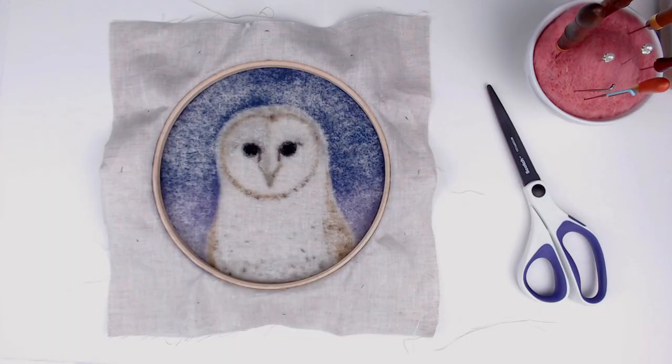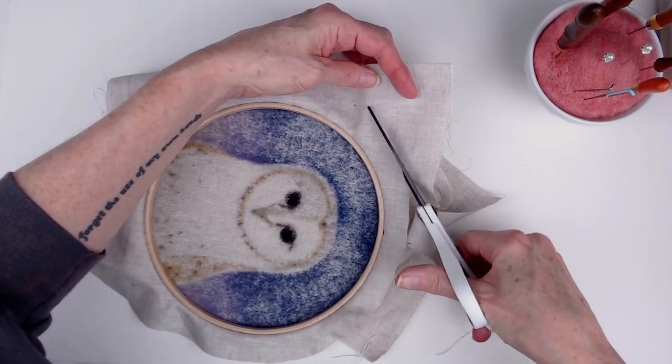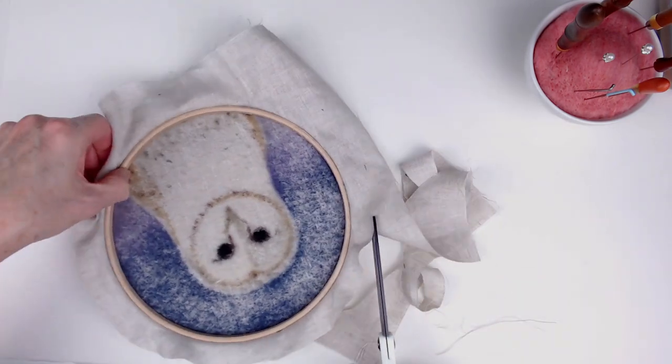Here's a back view of my finished stretched piece. After you trim it, you glue the edges of the fabric to the wooden hoop in the back.